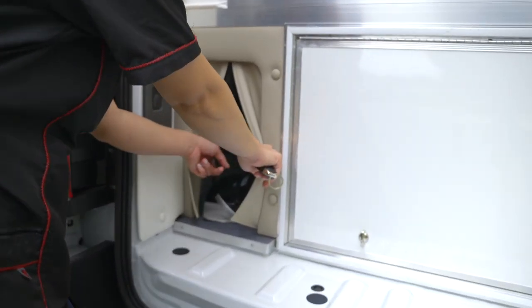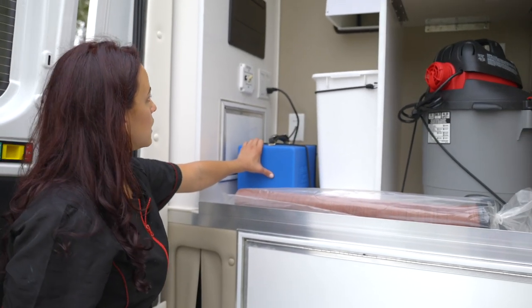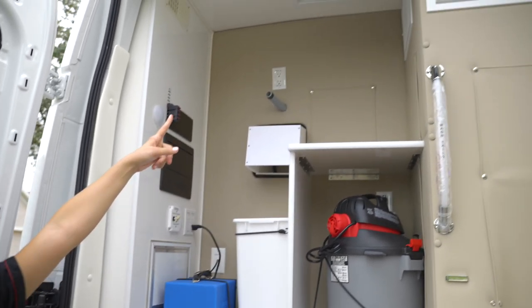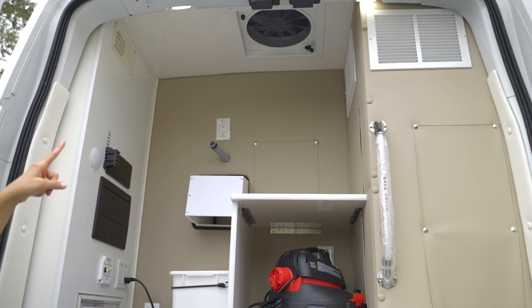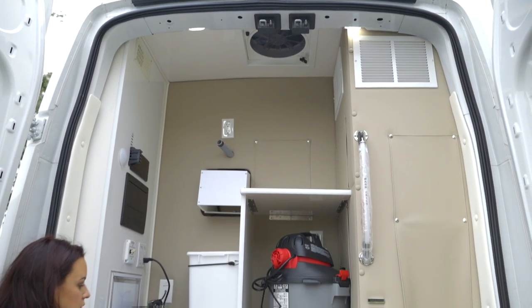Over here is where I let the dirty water out — I open this and let it drain. This is the Cool Dry dryer exterior panel, and these are the switches for all the brakes. There's also a vent back here — if it gets hot I have a remote control inside that I can just turn on.